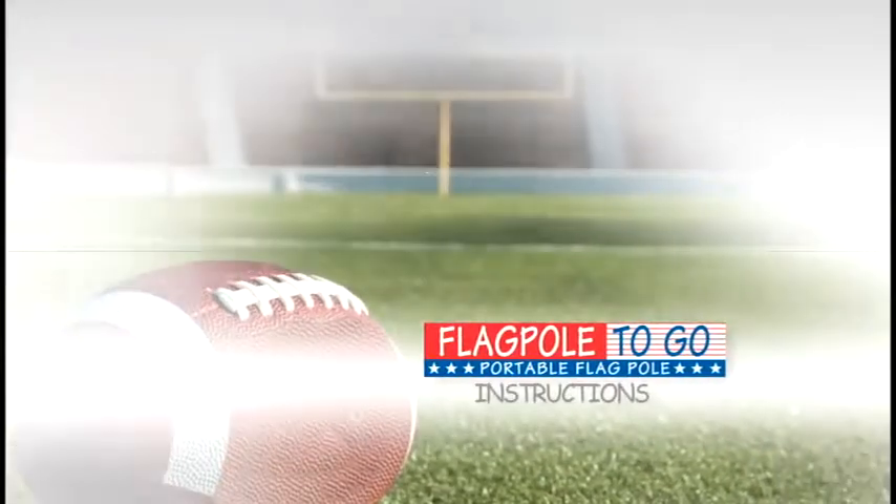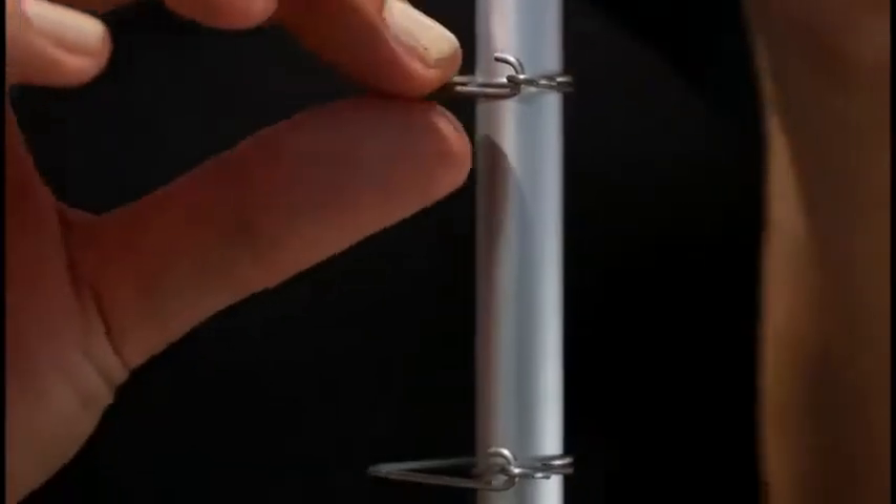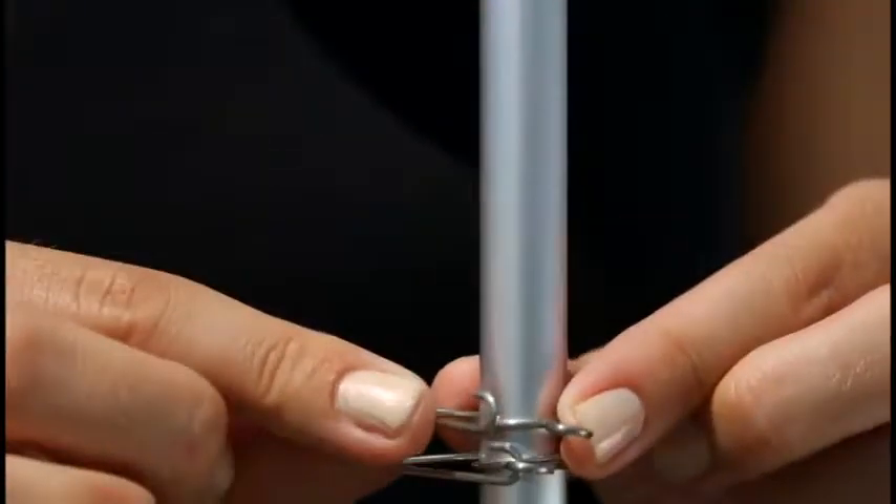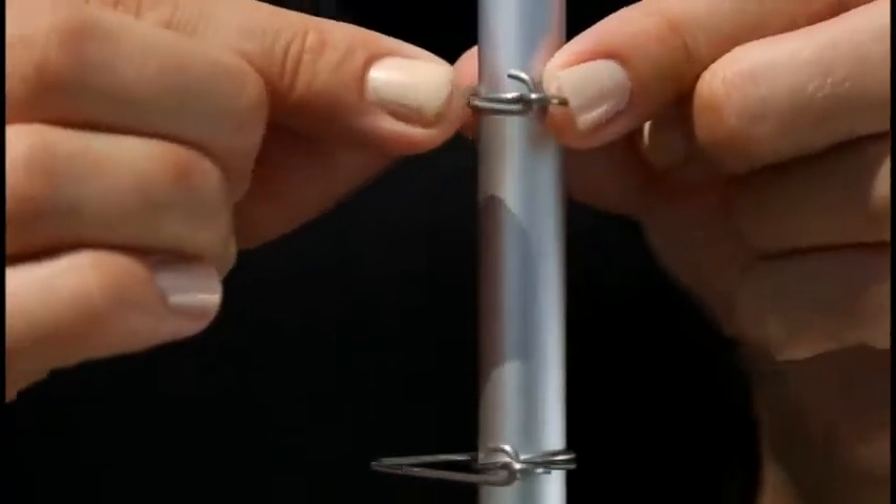This is the Flag Pole to Go Portable Telescopic Flag Pole. Our patented clips stay securely in place when latched. As you can see when unlatched, the clips become loose with movement.